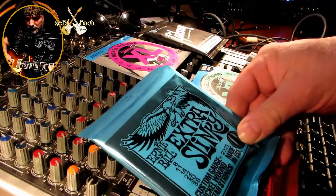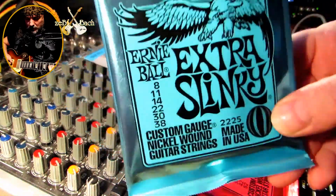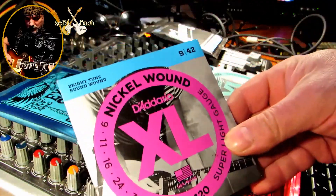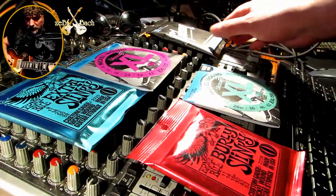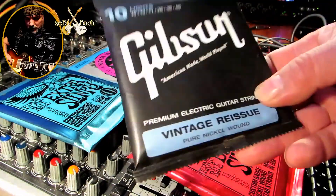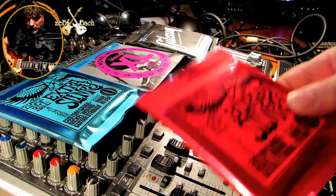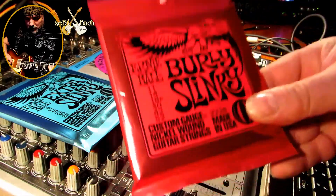Co będziemy porównywać? Ernie Ball ósemki do 38. Następnym setem będą D'Addario dziewiątki, dziewięć do czterdziestu dwóch. Następny to będzie Gibson dziesiątki klasyczne, których używam cały czas — od dziesięciu do czterdziestu sześciu. Następny set: jedenastki Ernie Ball, 11 do 52.